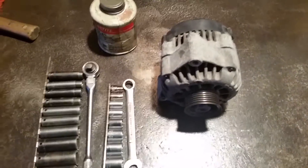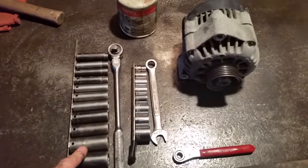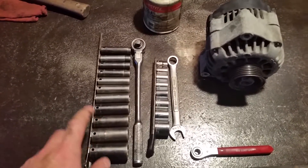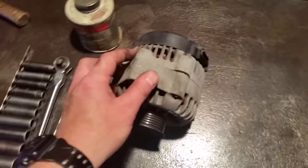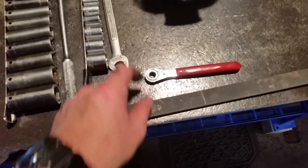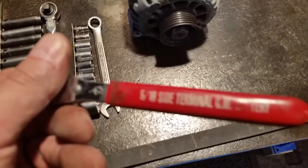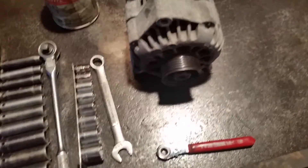So now let me give you an idea and show you some of the tools that I used. Obviously just a three-eighths socket set. I used 15 and 11 millimeter — 15 for the bolts that go through here and 11 millimeter for the bolts that go into here. And a battery wrench — nothing fancy, it's just a KD tool made for GM side terminals. 15 millimeter wrench also for those just in case I needed it.